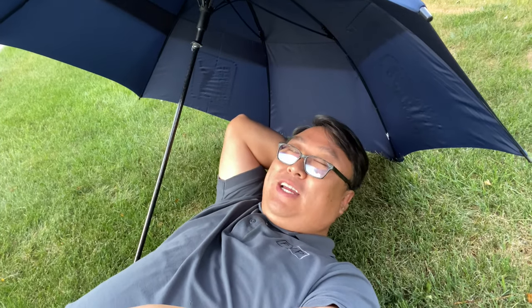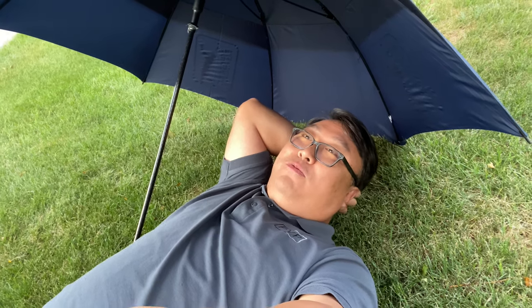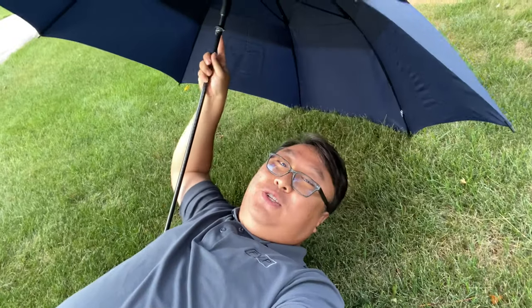If you need a giant umbrella — whether it's for golf, sun protection, or just to keep in the back of your car so you can keep all your passengers protected from rain — this is the umbrella for you. And at $29, it's not something that's going to break the bank. If you want to pick up this PGA Tour umbrella, I'll put a link to it in the description below. Peter Von Panda, out.